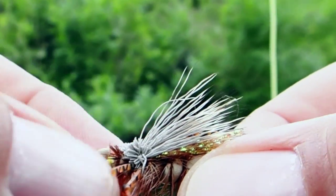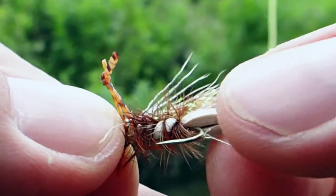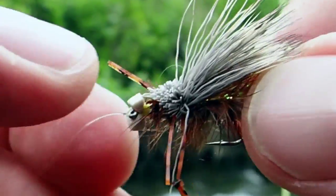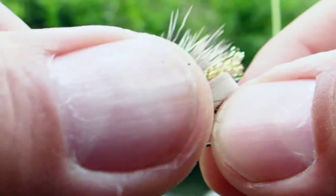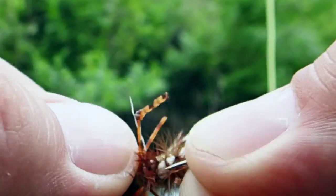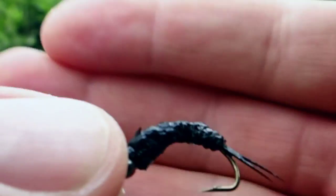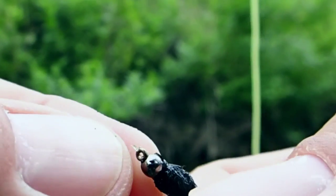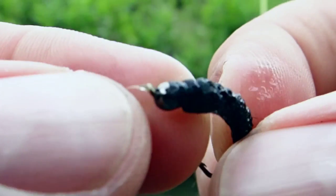Here we're going with this foam-bodied hopper. This is one that I need to show on a video how to tie it — it's one that I just came up with. It's a super simple body with rubber legs, deer hair, some sparkle, and then just a regular brown hackle. And then off of that, about three feet, we've got this black stonefly, and it's just a real simple bead head — it's a tungsten bead, black bead, fly-up tail. Very simple fly.